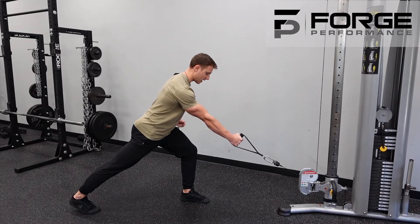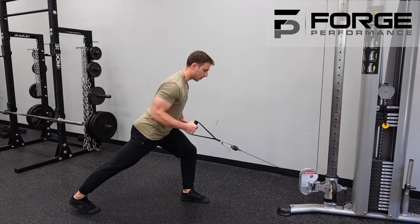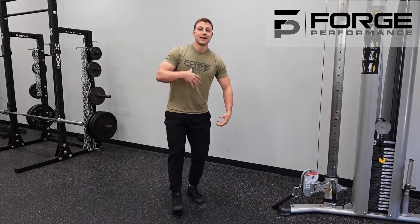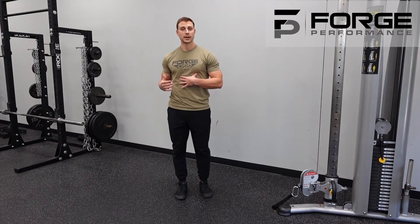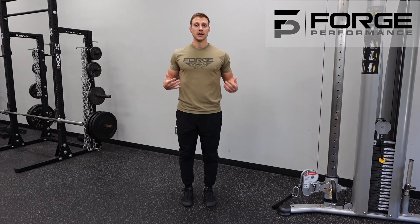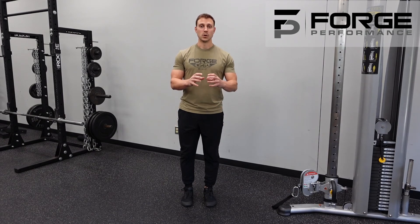Own that position as you hit your row. This is a very challenging movement in terms of full-body motion when it comes to rowing — a great thing to master before trying to overload the upper body as one piece.